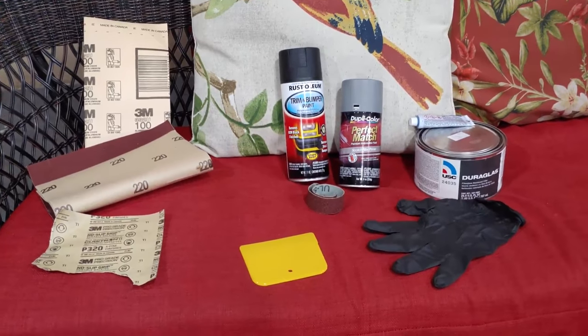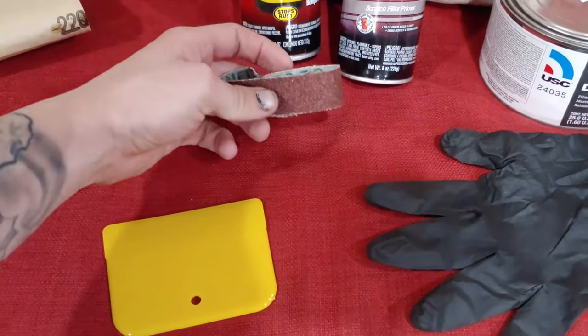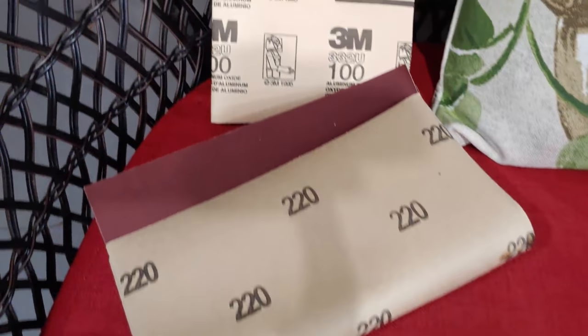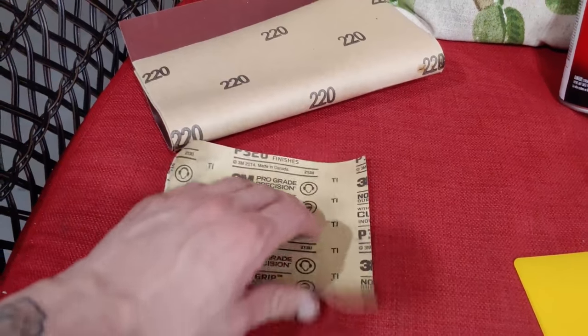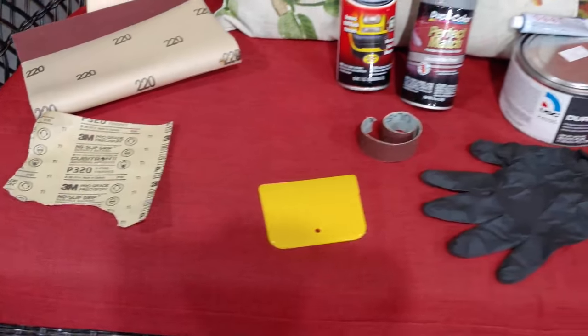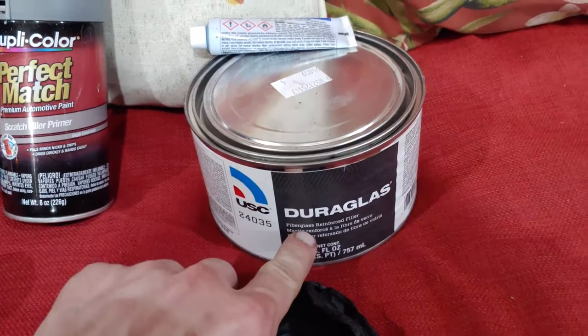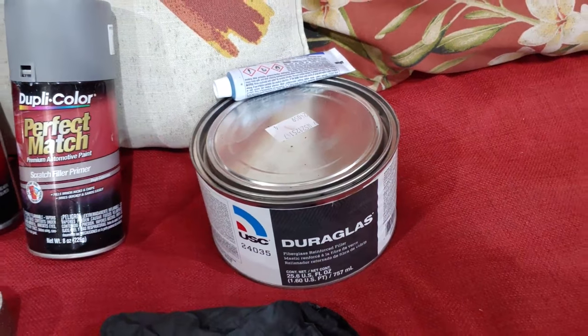This is all you're going to need to repair your rim. Start off with sandpaper — this is sandpaper usually used for plumbing, but it works really good here for the rim. You're going to need some 100 grit sandpaper, some 220, and some 320 to smooth it all out. You're also going to need some filler, which you can get from your auto body store with the hardener, less than 20 bucks.